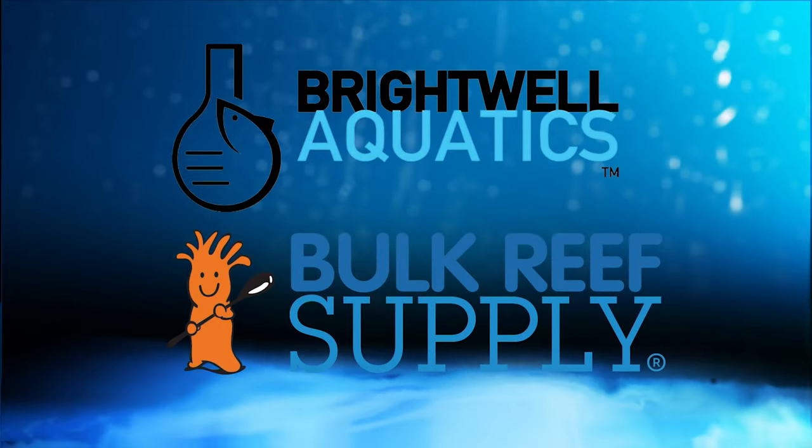ReefDudes is sponsored by Brightwell Aquatics and Bulk Reef Supply. Today we're going over the top Mobius how-to's.